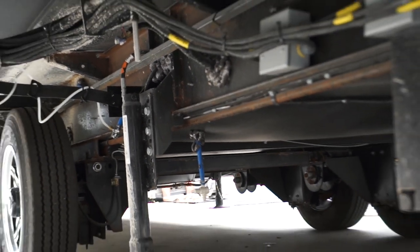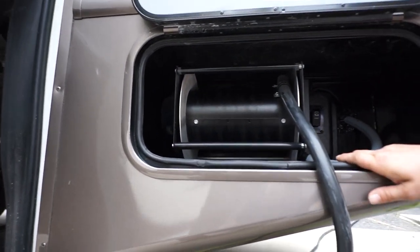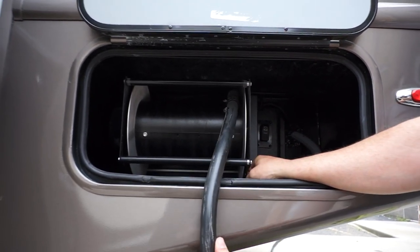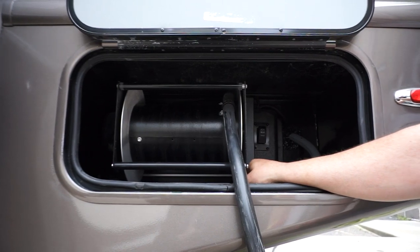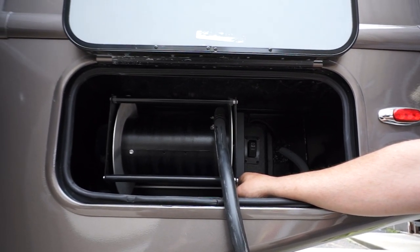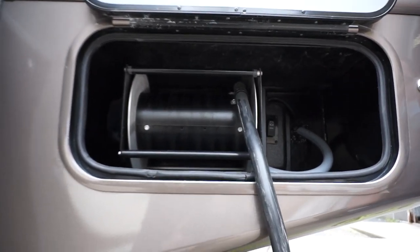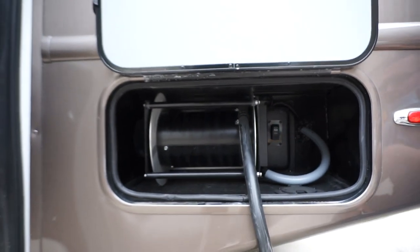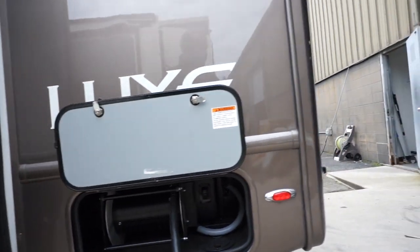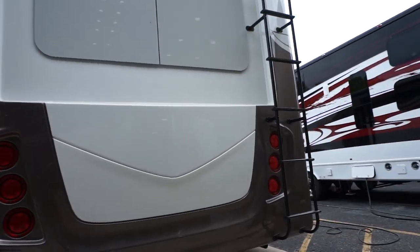Right here you have your power reel — really simple to use. Just press the retract button and guide the wire back and forth as it pulls in. At your campsite, pull this wire out — you don't have to press a button, it'll come out as far as you need it to. And there's your ladder on the back of the coach to get on the roof.